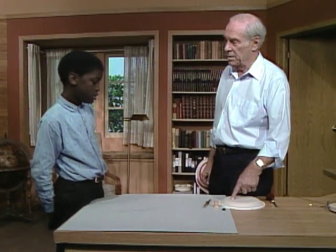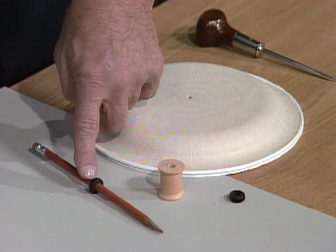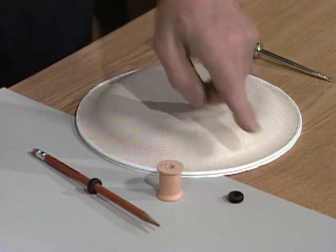Have you got this at home? What is it? A paper plate. Pencil, grommet, spool, and another grommet. Right, that's all you need.